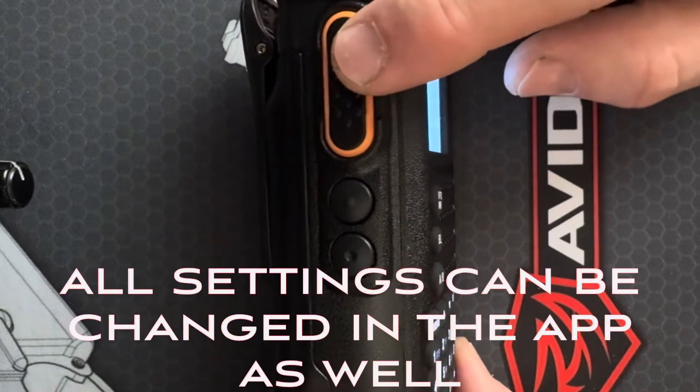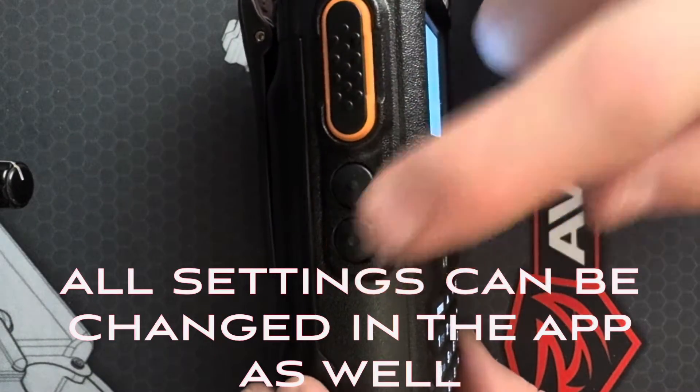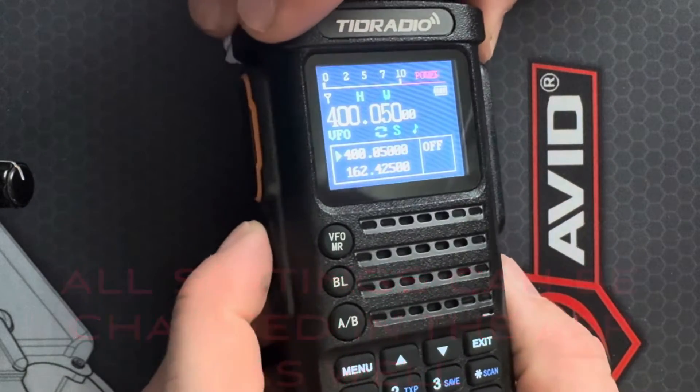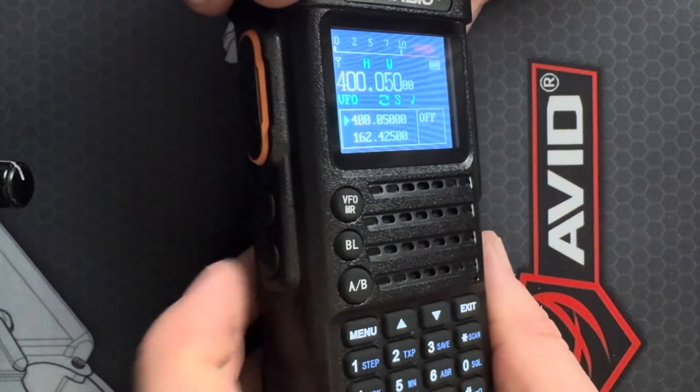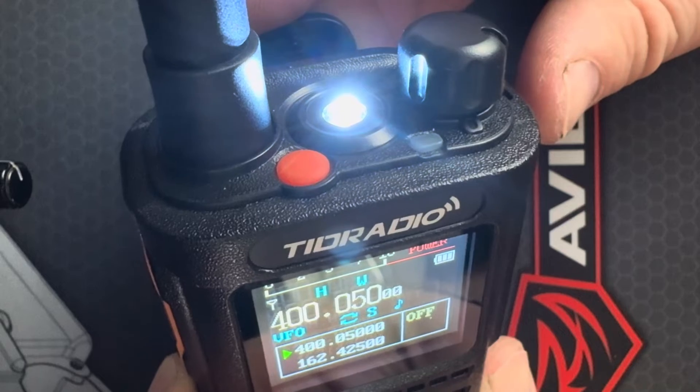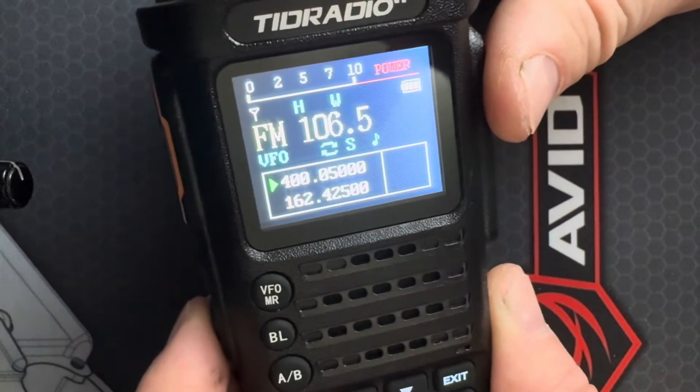On the side you have your PTT, and you also have two function buttons. These work with a short press or a long press, and they can be customized to about anything you would like. That was a short press, or I could do a long press.